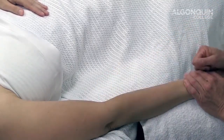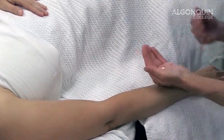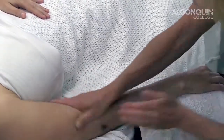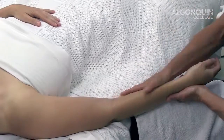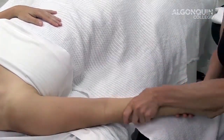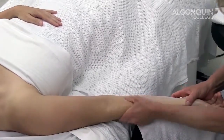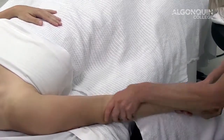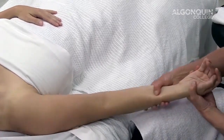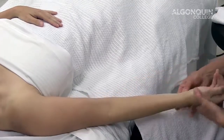Once we have provided our fascial work, we're going to go into some neuromuscular techniques. We want to treat both the flexors and the extensors in this condition due to compensatory changes. I'm going to start with the flexors and the high muscle resting tone, paying special attention to my pronator teres from its origin and insertion, and into the flexors from flexor carpi radialis, flexor digitorum, and flexor ulnaris.